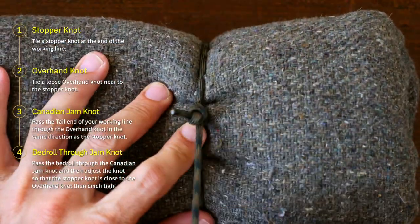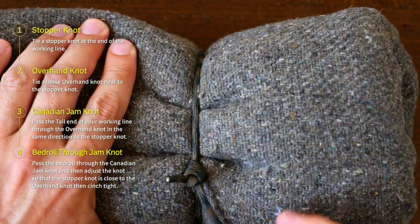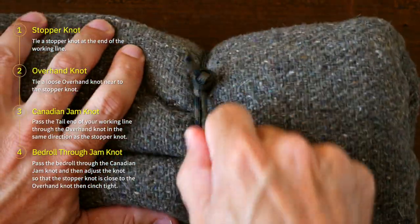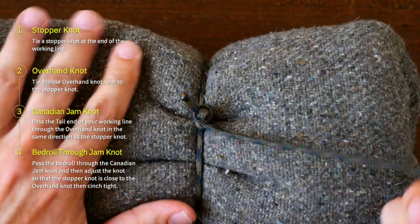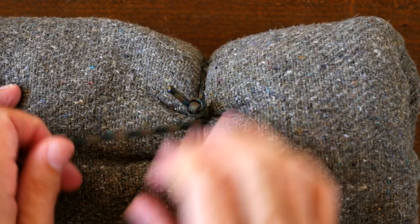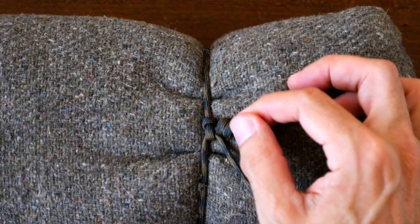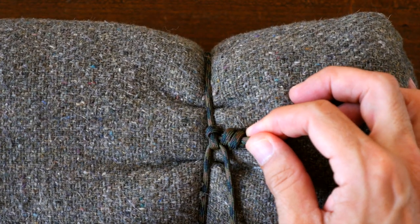It's easy to test your Canadian jam knot when it's finished. You can test it by pulling against the cord — it should tighten against the load. In this case, the load is the bedroll. The knot will stay cinched until you pull it loose by pulling on the stopper knot.